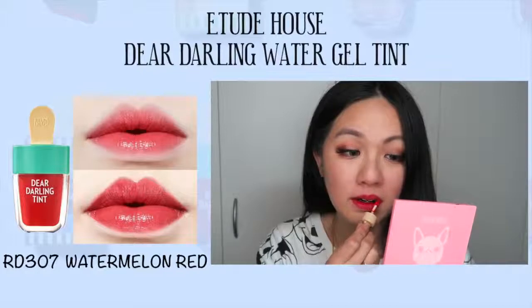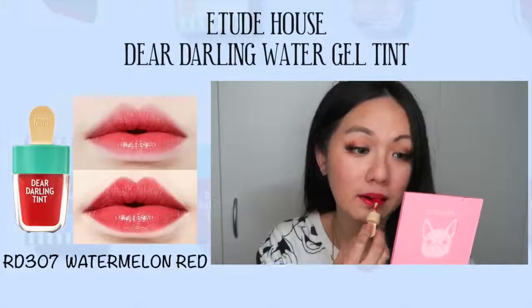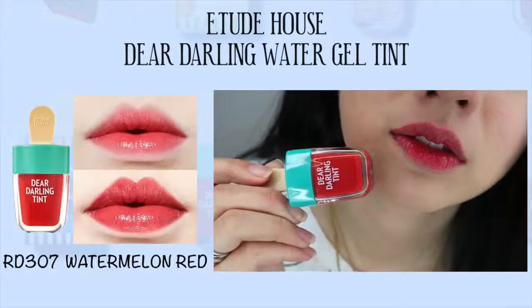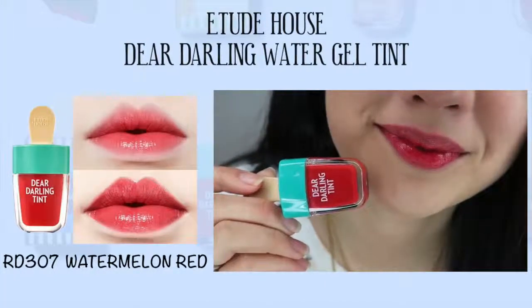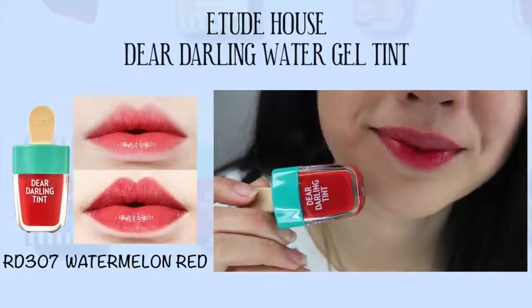And probably PK005, which is the pinky shade. Overall, this tint is actually pretty affordable. It's not as pigmented as I expected, but I can see where their target audience is. This is definitely great for students who want to use a bit of makeup but don't want it to be too obvious — this tint is actually perfect for that.